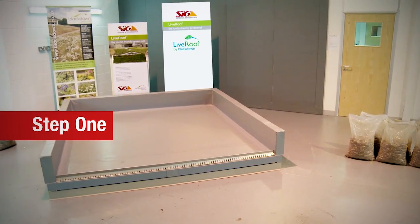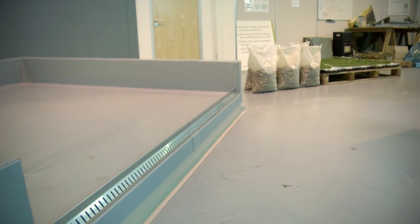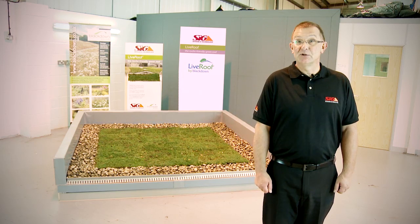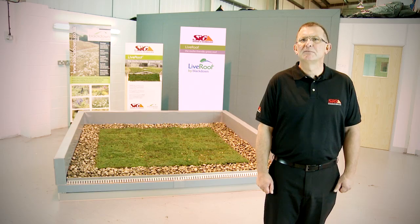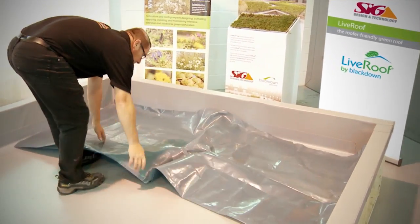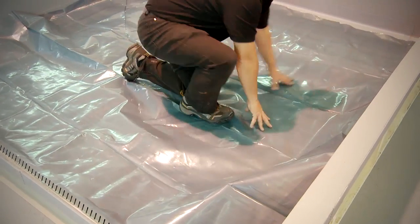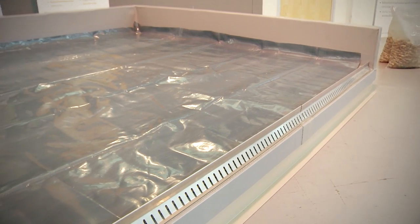Step 1. First of all, it's important to ensure you have a suitable roof and that it can bear the weight of the Live Roof Light system, and also to check it won't affect any warranty of your existing roof. Next, prepare your roof surface — sweep off, clean down, and lay any necessary separation layer, and your roof is ready to receive the Live Roof Light system.